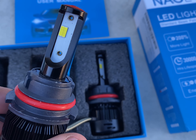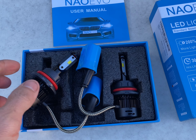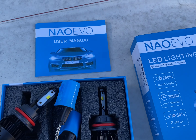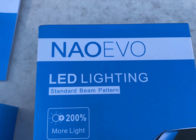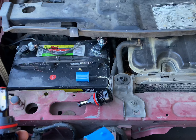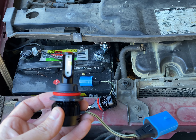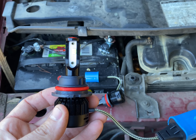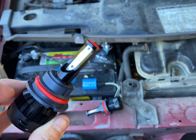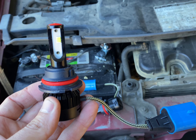This in particular is going to be installed on a 99 Grand Marquis. All the Panther platforms — Town Car, Crown Vic, Grand Marquis — all going to be the same. I'm telling you all right now, this is the best $40 you can spend on your vehicle.